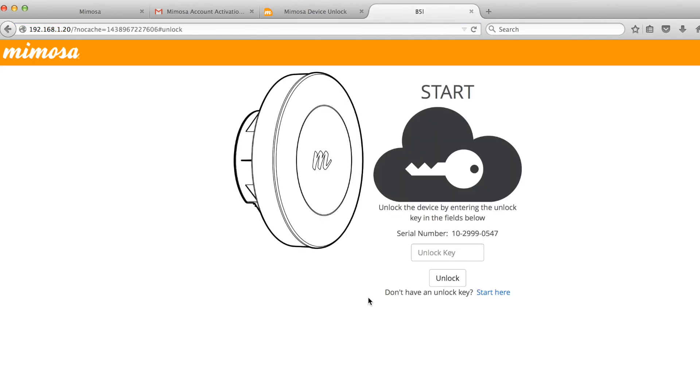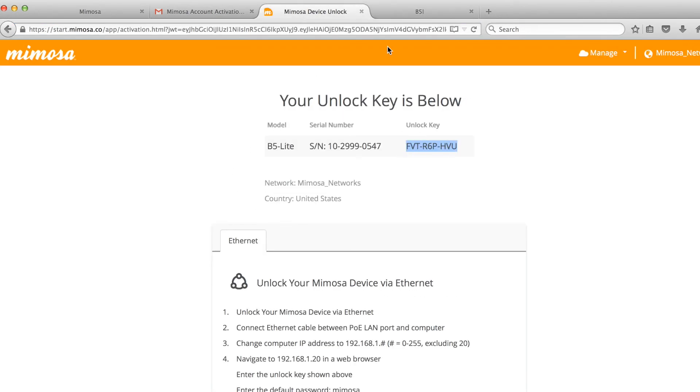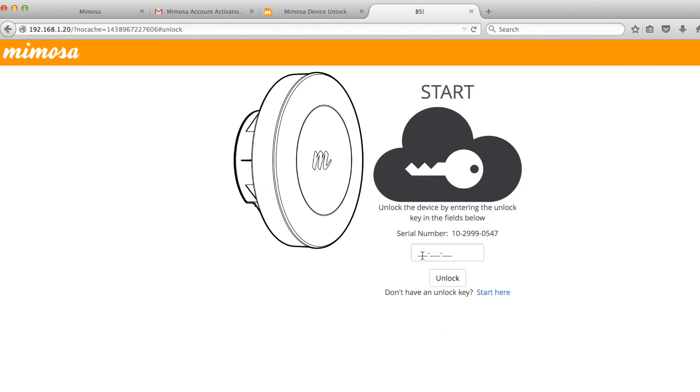Once the cables are set up, you can access the radio by opening up an internet browser and entering 192.168.1.20. At the start page, type in, or copy and paste, the unlock key that you previously wrote down.